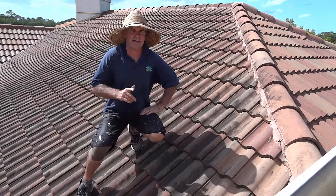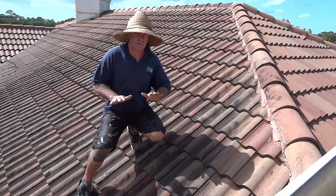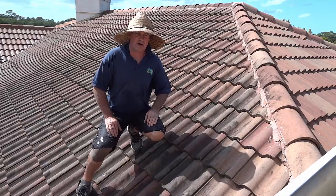Hello, Chris here. Today we're going to show you how we power wash a roof — low pressure and high water volume.